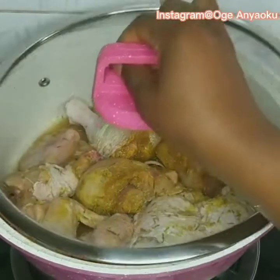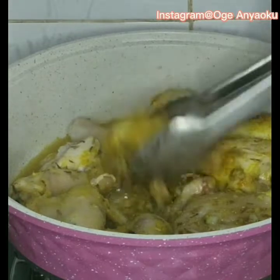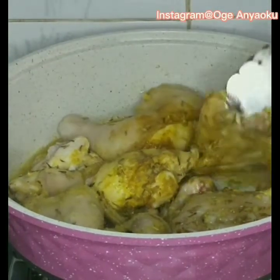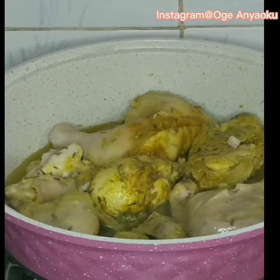I let it cook in its own juice for about five minutes. After five minutes, this is what it's looking like. I'm using soft chicken for this recipe so I don't have to cook it for a long time. I added a little water because I want the chicken stock to be concentrated, and I cooked for an additional 10 minutes.